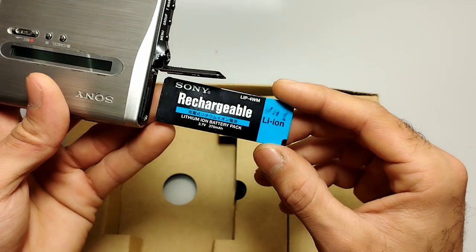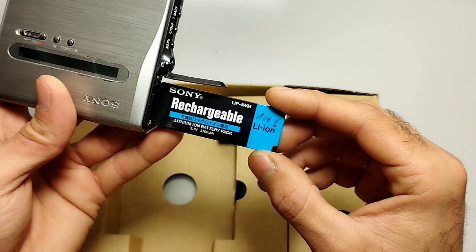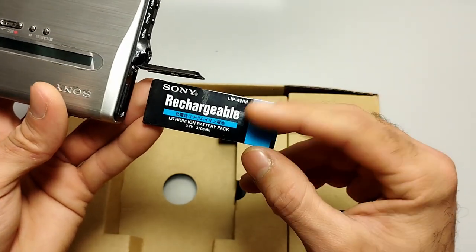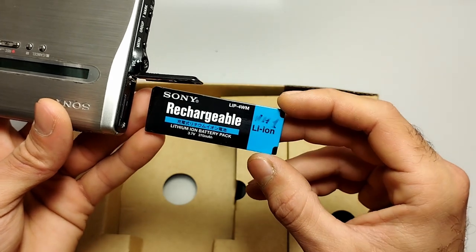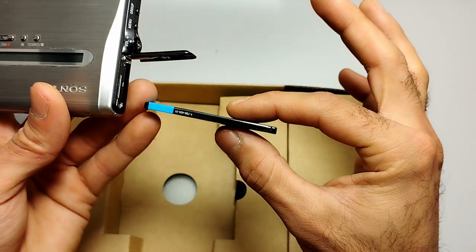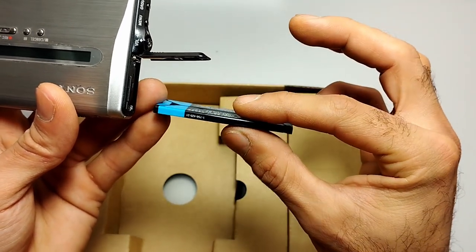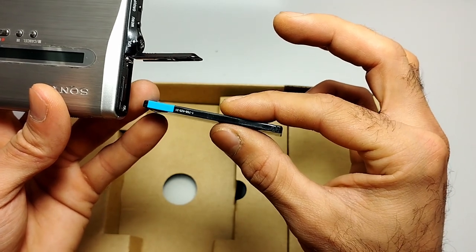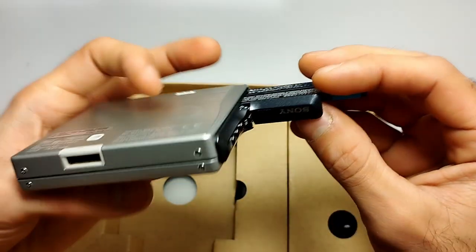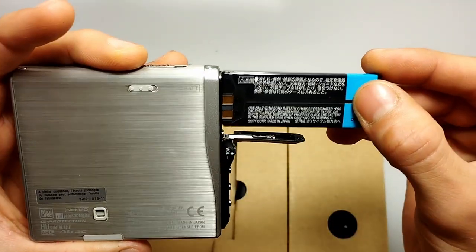Luckily both devices I had with these batteries still charge up and still run. I couldn't tell you exactly how long the charge holds because I didn't test that. It's a very slim battery — roughly two to two-and-a-half millimeters thick.